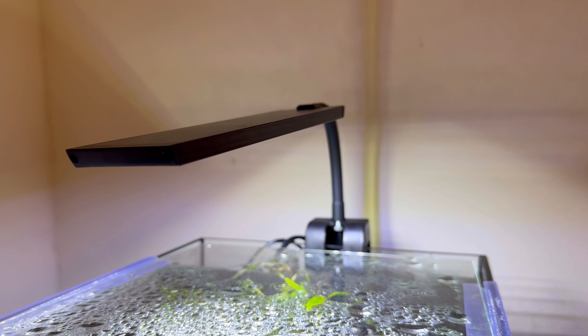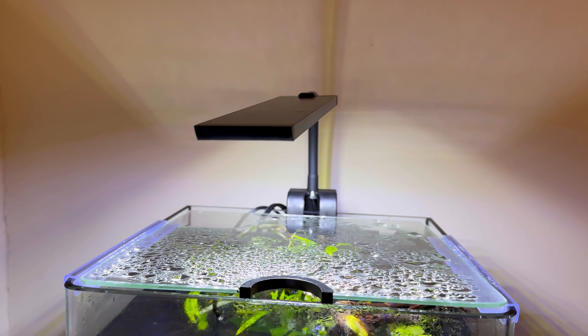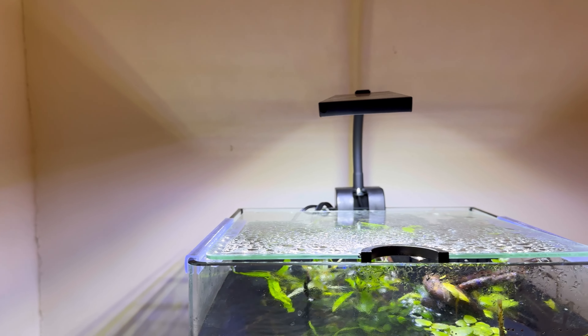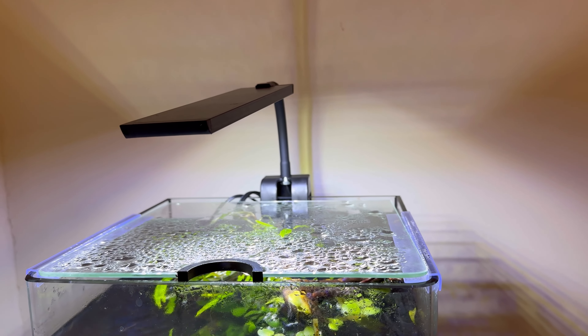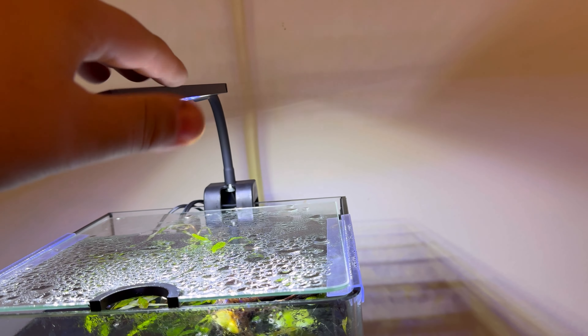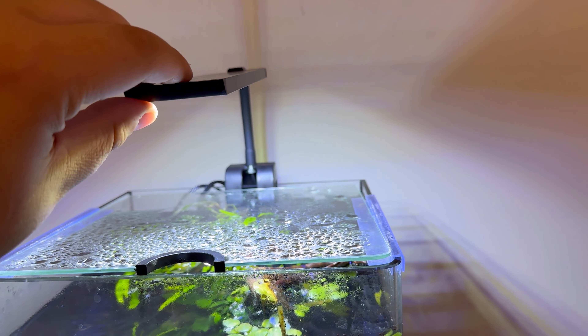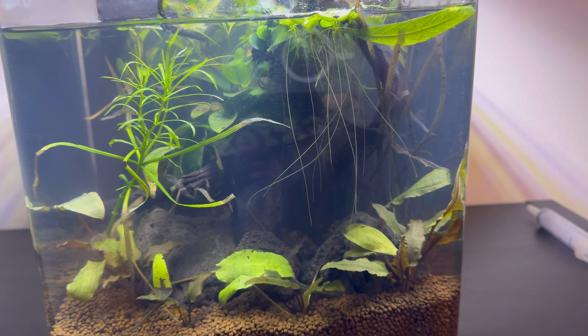This light right here is going to be the Night Crew clip-on fish tank light — or as they stated, the Night Crew fish tank clip-on light. That's how it's posted on Amazon at least. This is the 7-inch, 7-watt version. Before I jump into it too much, here's a look at the tank.